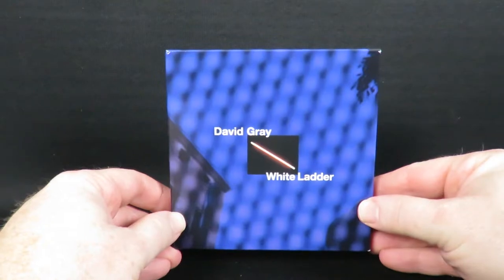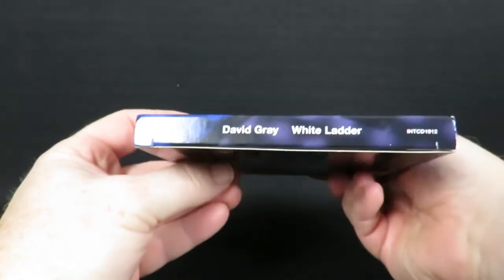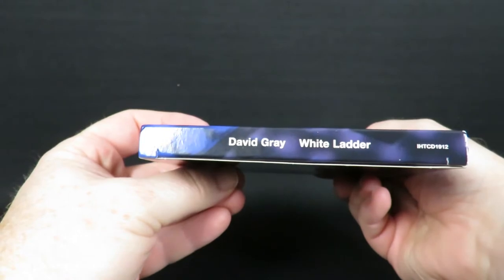For starters, everything comes packaged in a nice cardboard slipcase that's perfectly sized to fit easily into your CD shelves.